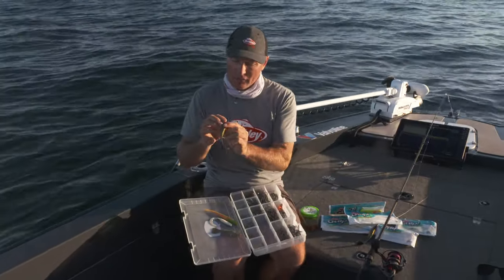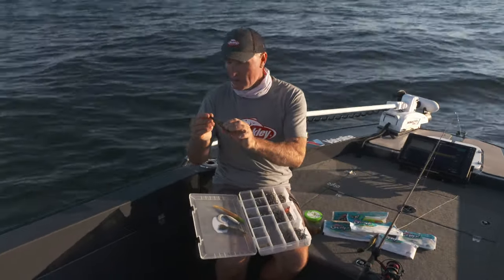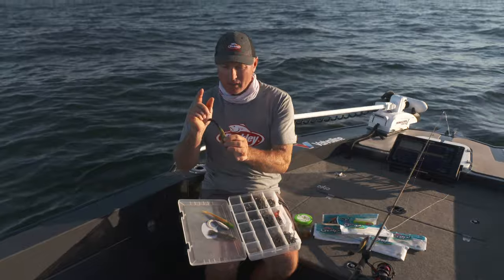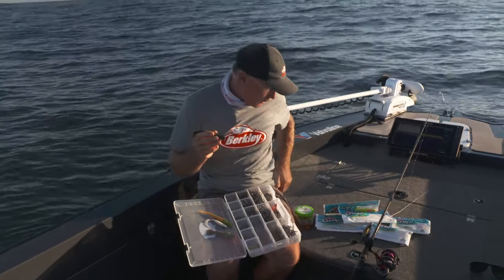I'm going to go with the paddle shad today. They swim down really well through the water column, they look great, and they come in a range of different colours. This is the black and gold one — I'm going to run with this one. They have that scent dispersion I just spoke about, so you've got vibration, that attractive look, and of course the scent dispersion as well.